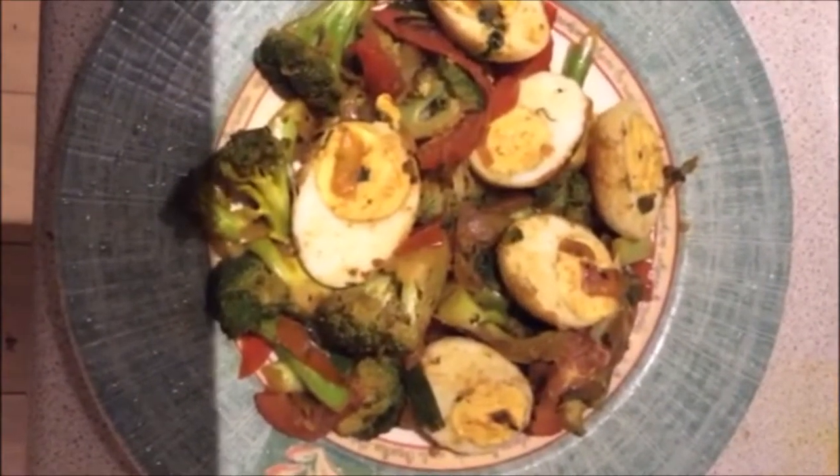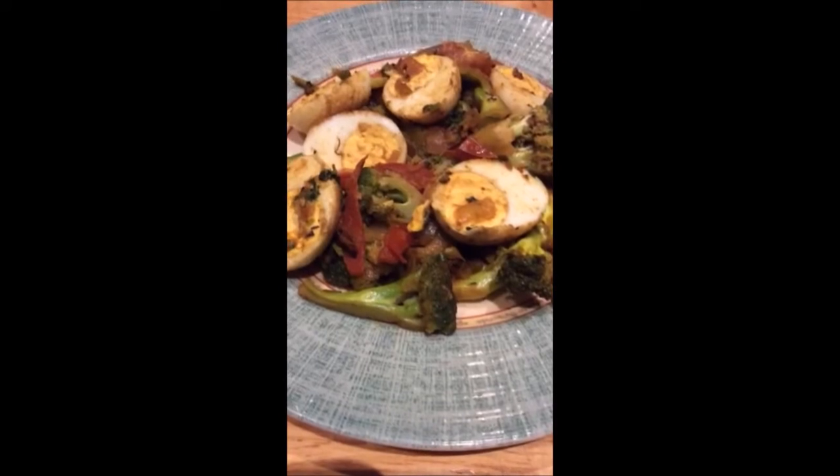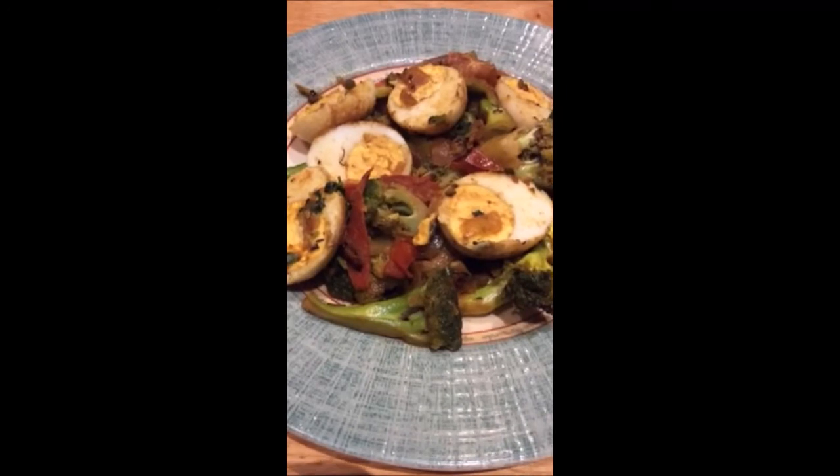So the egg curry with broccoli is ready now. You can use this dish with rice or with bread. You can make it very easily.